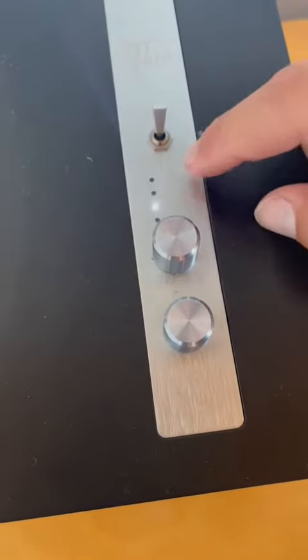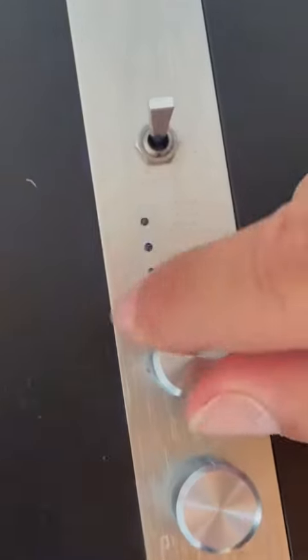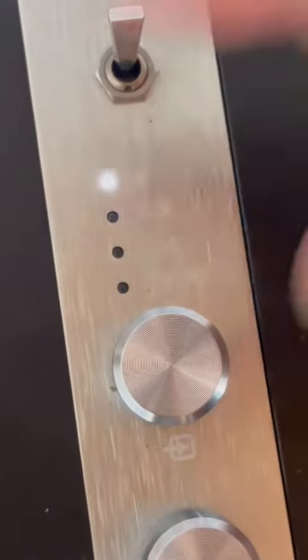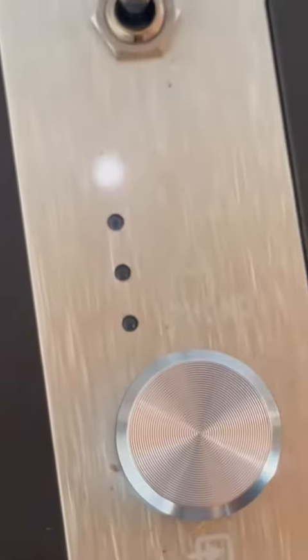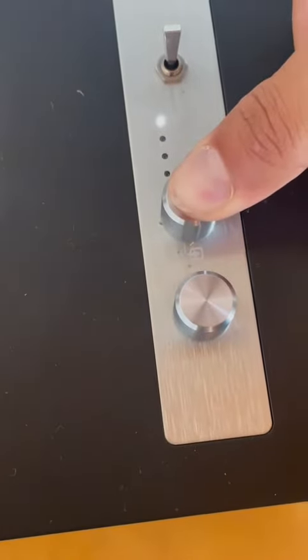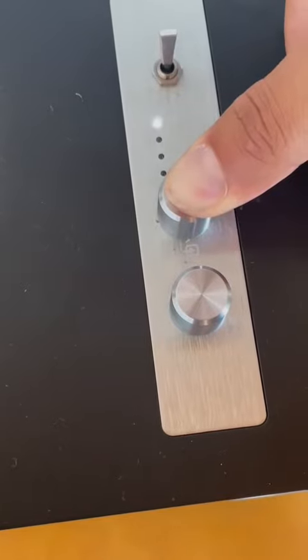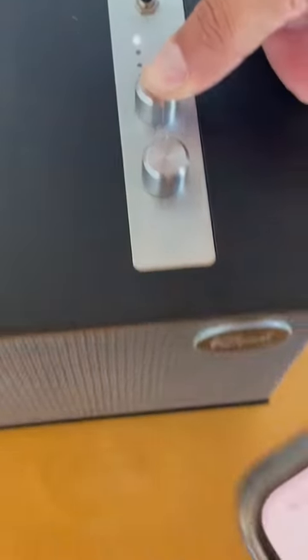You have the options of Bluetooth, auxiliary, USB, and phono. In this case we're going to scroll all the way up to Bluetooth. While it's blinking white, you're going to press and hold this button for about three seconds or so, and then go into your settings on your phone.